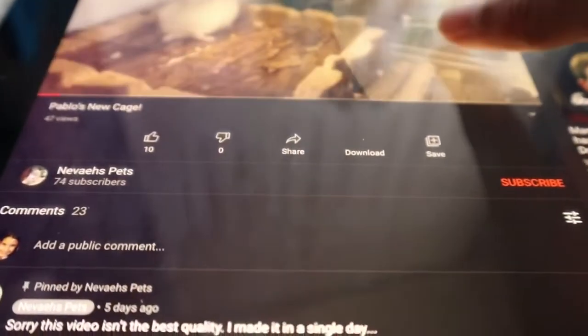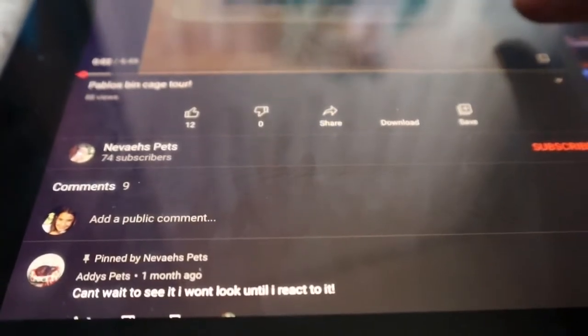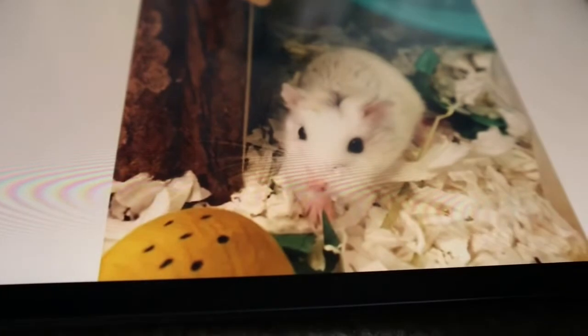Hey everyone. Hi, I'm Nevaeh. This is Nevaeh's Pets. And today I'm going to be doing my hamster Pablo's cage tour. Information including bedding type, reel size, hamster species, and stuff like that will be in the description. Let's get into it. He eats the pellets last, though.